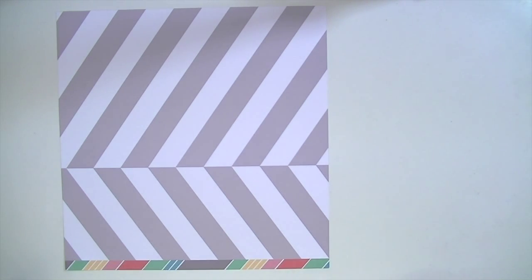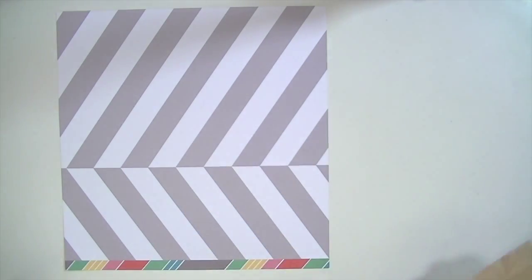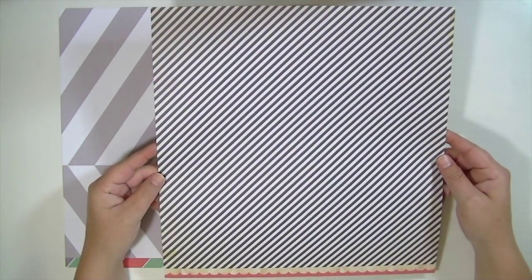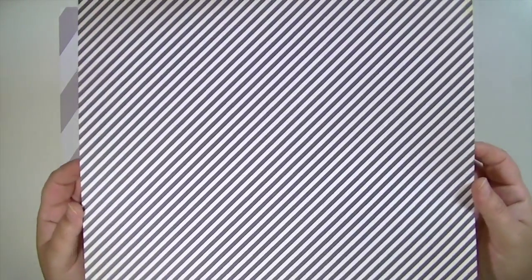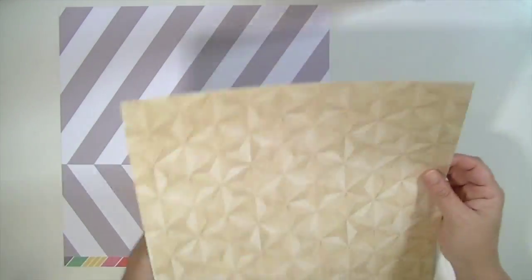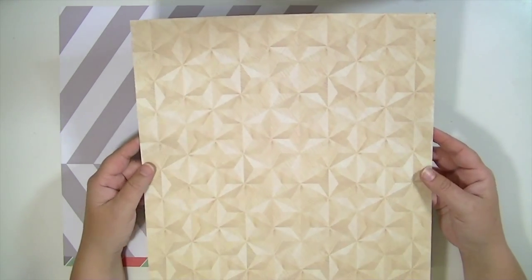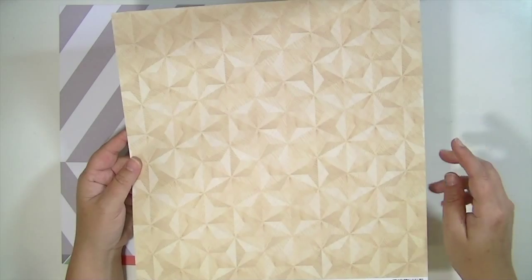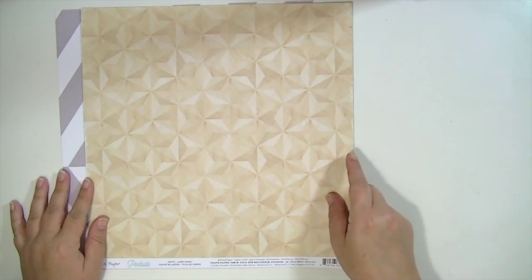The second paper is from the Crate Paper Poolside collection and it's called Lawn Chair. The first side is a really pretty navy and cream diagonal stripe. The other side is really cool — it's almost like a parquet floor but it also has a star pattern to it. I really like that.